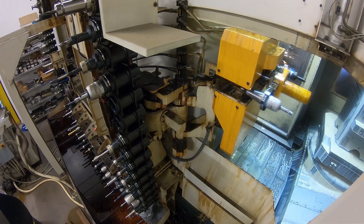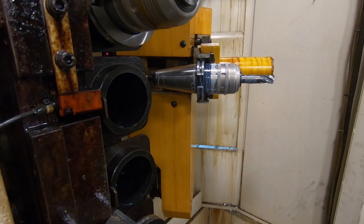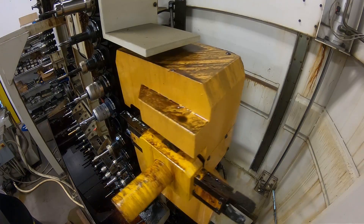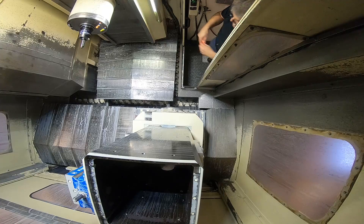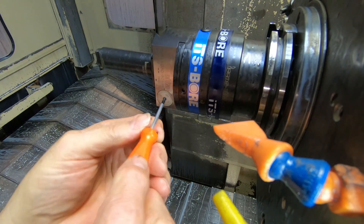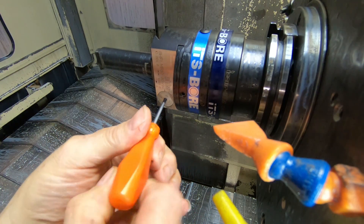The other hole doesn't have any intersecting holes, so I can bore it. It's also a deeper hole, so I would get push-off with an end mill if I used one there. So I'm using the boring head for that one.